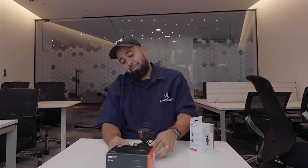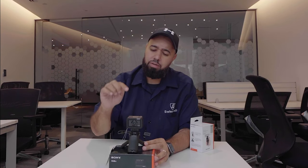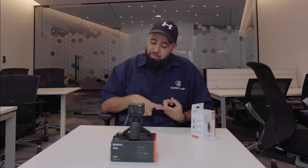Time lapse: I can set this camera down, hit record, it'll capture all the images, put them in post, and it will look something like this. Pretty cool — it's nice to be able to do time lapses.